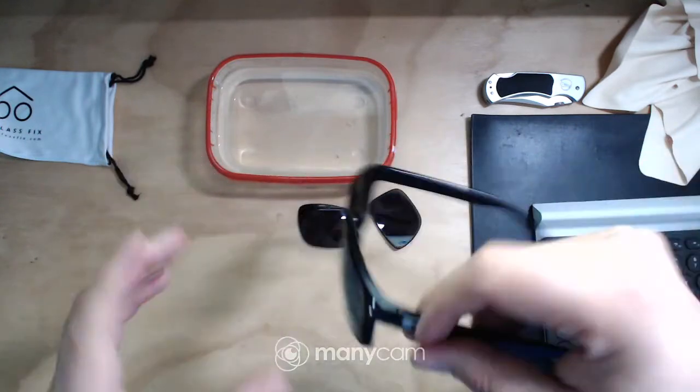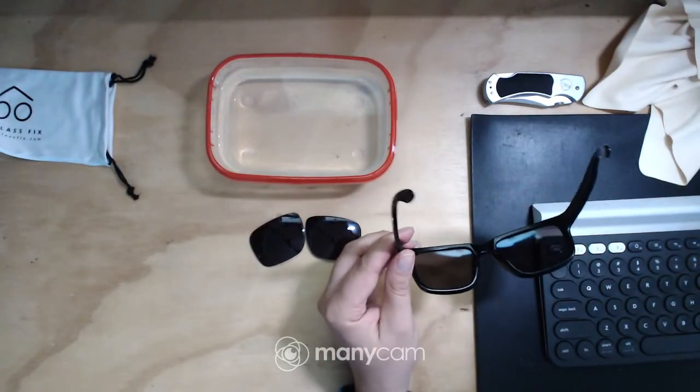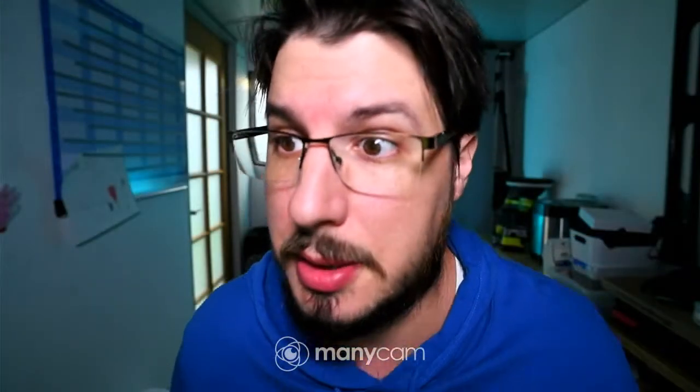Pretty good. You wouldn't really be able to tell that these are third-party lenses. There are my old ones there. So I'll take off my glasses and pop these on. Pretty good — the vision in them is really good. I don't really have any clarity issues. I might go outside and see how they fare. I'll just switch over to my mobile and we might go outside and see exactly how the vision is.